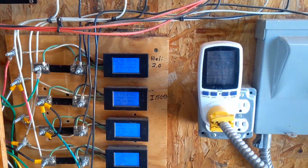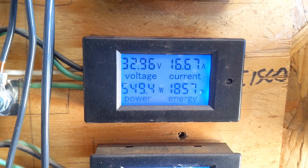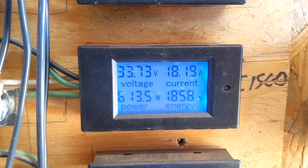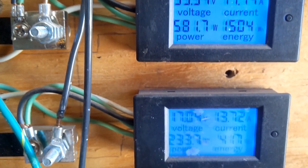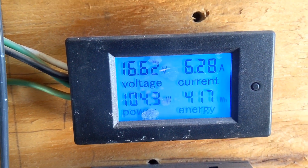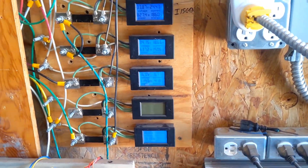We are at 12 o'clock. The Healy is at 4257 watt-hours, the I-1500 is at 1858 watt-hours, the washing machine is at 1503 watt-hours, the Missouri Freedom is at 417 watt-hours, and the I-500 is at 311 watt-hours.